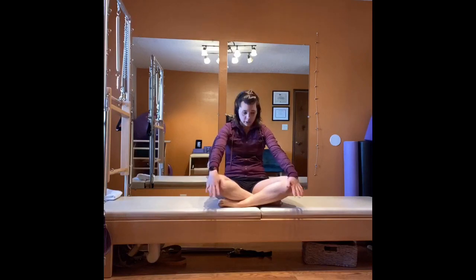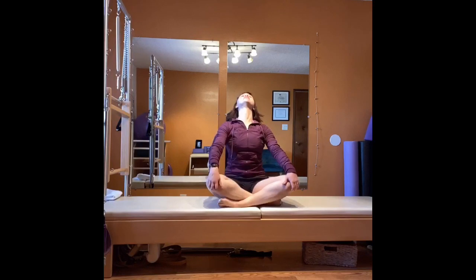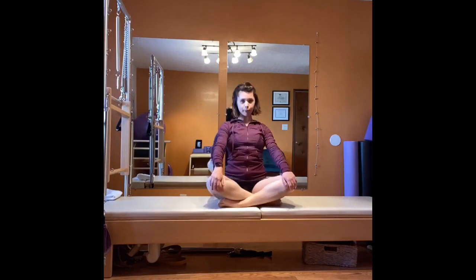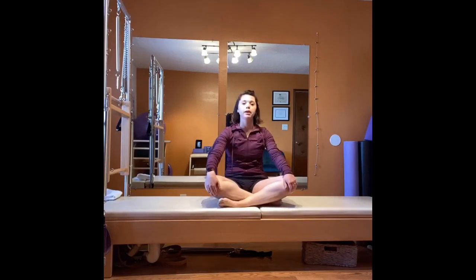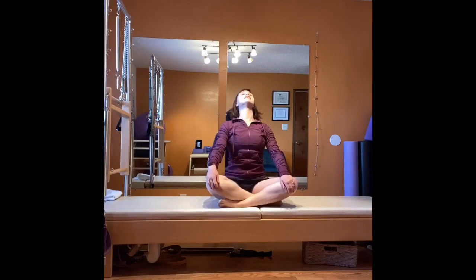Now we do a cat-cow like normal — inhale, lift up, and exhale, tuck your tailbone and round. Always getting the spine to move is super important. Inhale, exhale, round. One more — inhale, lengthen, and exhale, round.